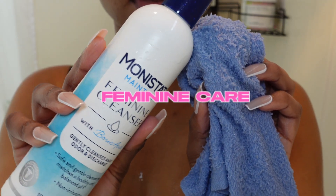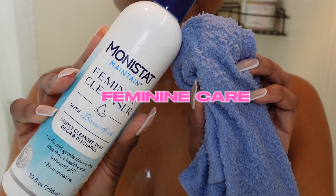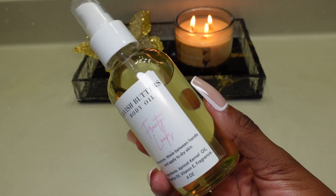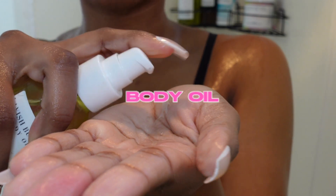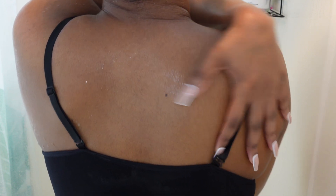Once all the soap suds were rinsed off, I cleansed my downstairs and behind area with my Monistat feminine cleanser — you guys already know how I feel about this, it is top tier. After that, before I even hopped out of the shower, I applied the body oil, and this stuff is so strong and I love it. I was rubbing that all over my body while it was still wet so I could be a little bit more moisturized than normal once I got out.